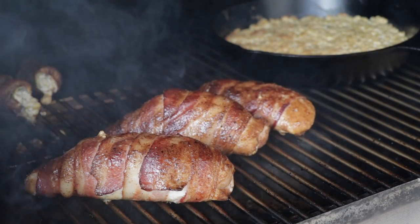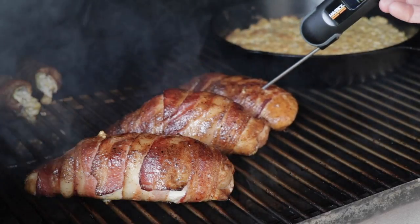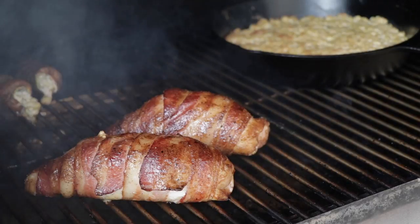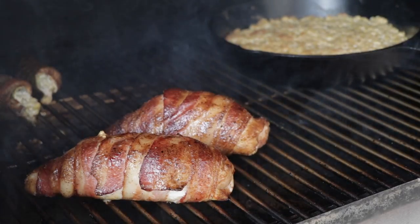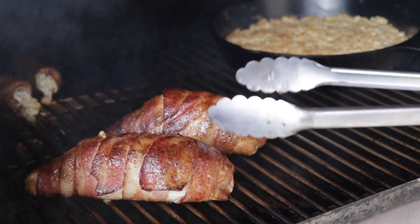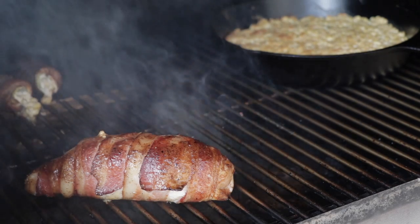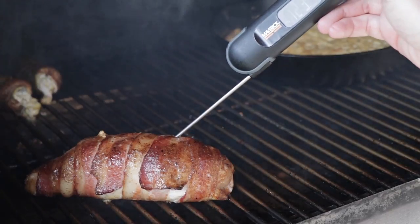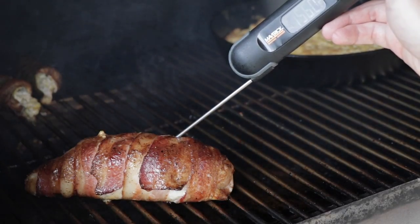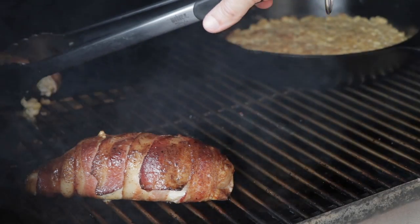We're going to go ahead and crank the Silverback up to 400 for the last 10 degrees. These last 10 degrees, be sure to stay with it. The one without the jalapeno poppers is at 164 — I'm going to go ahead and take it off, I don't want it to cook anymore. Our smaller one's also done, getting it off. It looks pretty good. Our big one is at about 157, so not much further. I'm going to take the jalapeno poppers off though.